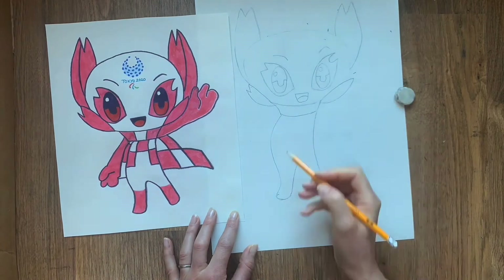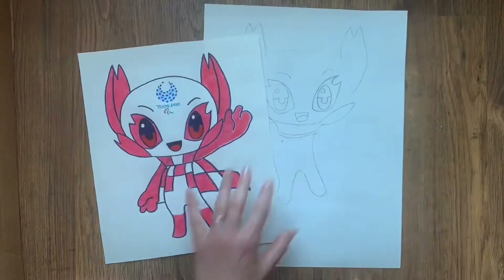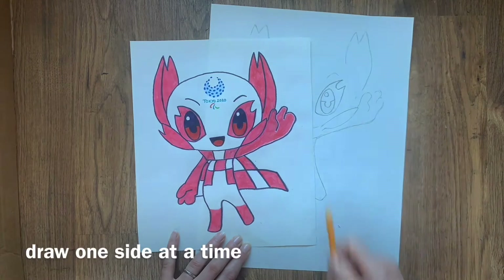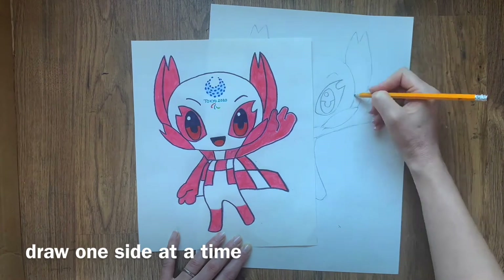Keep adjusting your drawing to make sure the proportions are correct. Perhaps also focus on one side of the drawing at a time.